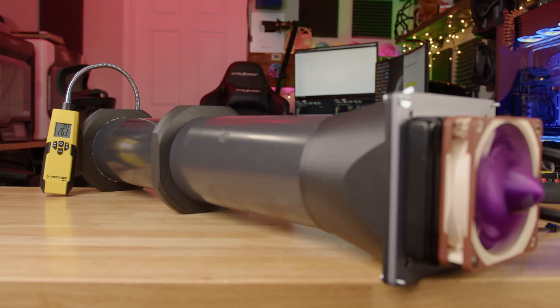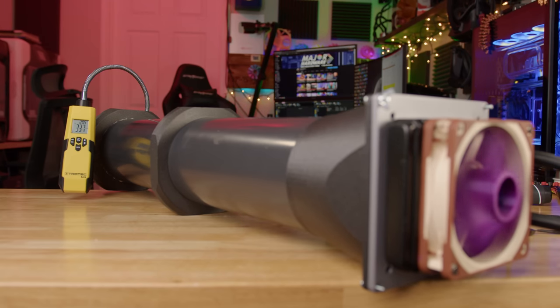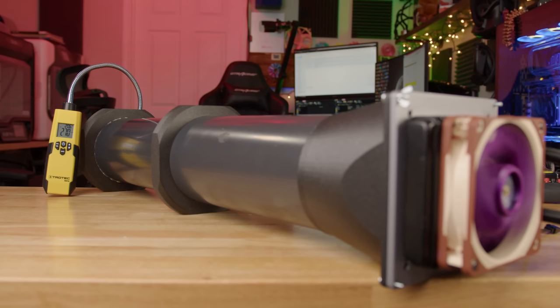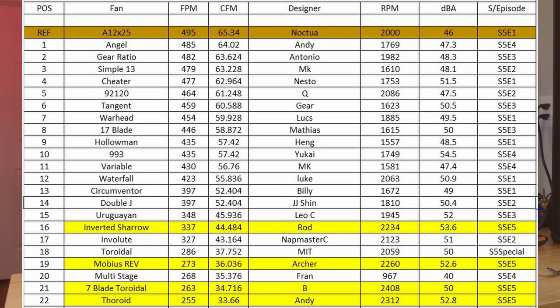In the airflow test: the Seven Bladed Toroidal came in at 263 feet per minute, the Throid at 255 feet per minute, the Inverted Shero at 337 feet per minute, and the Mobius at 270 feet per minute. Interestingly, when I spun the Mobius around and retested it, it got 273 — essentially the same regardless of orientation, which is weird. Final airflow ranking: Inverted Shero first, Mobius second, Seven Bladed Toroidal third, and Throid fourth.